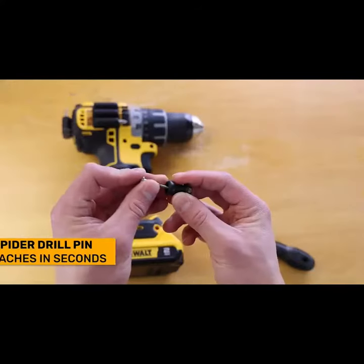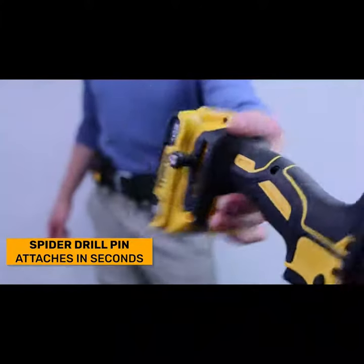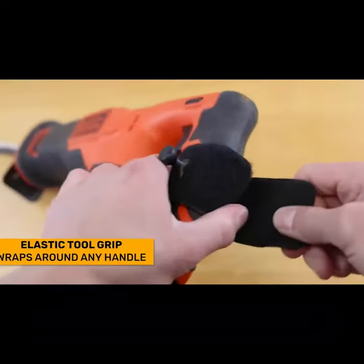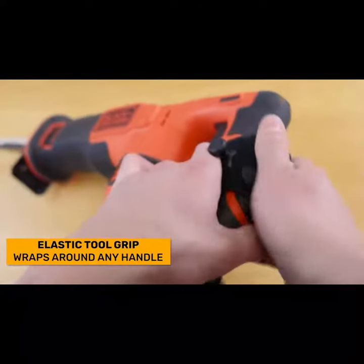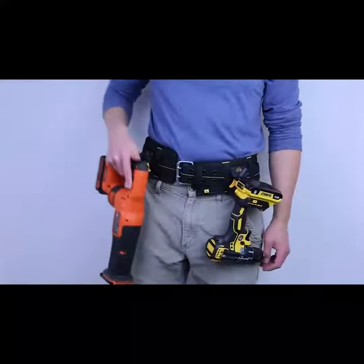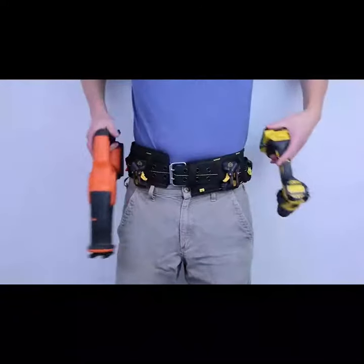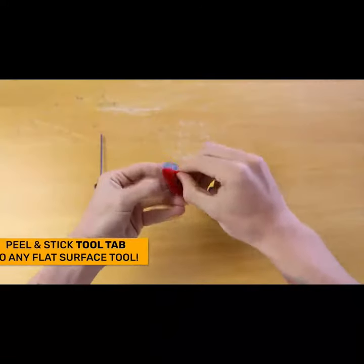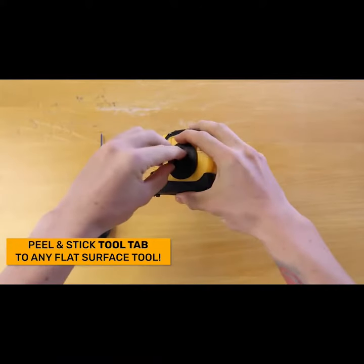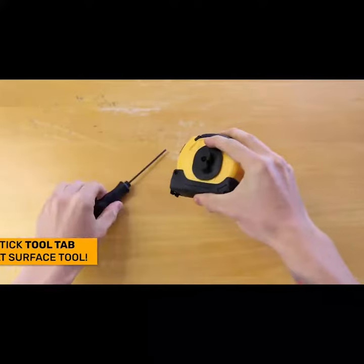To holster your tools, you can either connect the Spyder drill pin directly to the OEM threaded port at the base of your drill, or you can attach our elastic tool grips which wrap around anything with a handle including power drills, multi-tools, saws, pneumatics, flashlights, and more. For your tape measure and other flat surface tools like a bit box, snap line, or stud finder, attach our adhesive tool tabs on those and slap those on your belt as well.